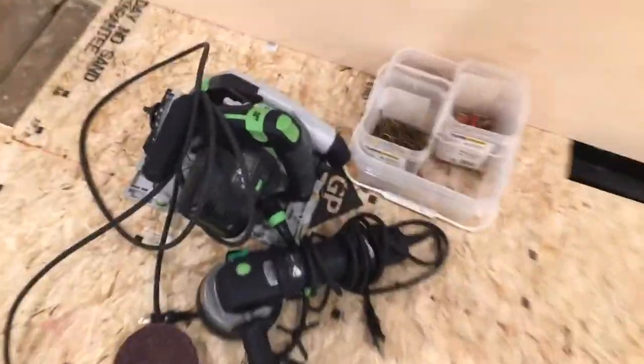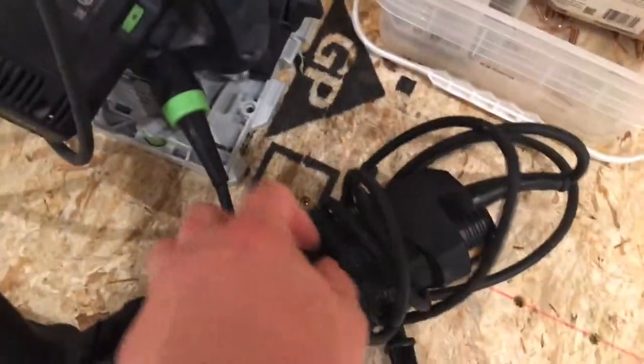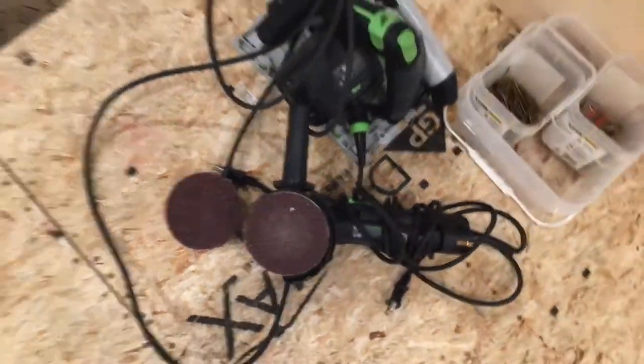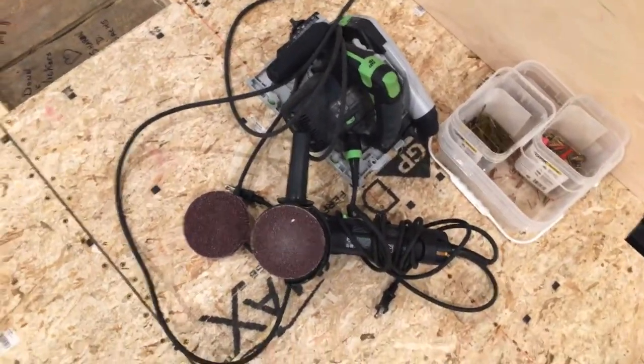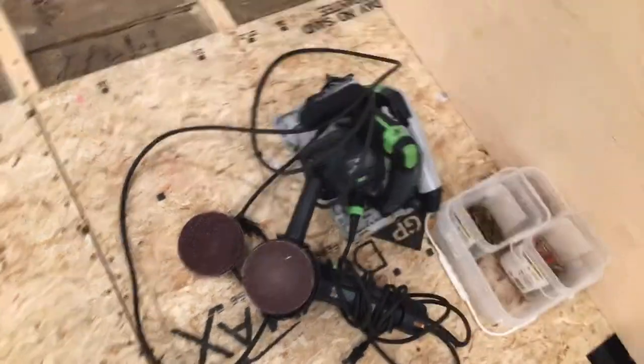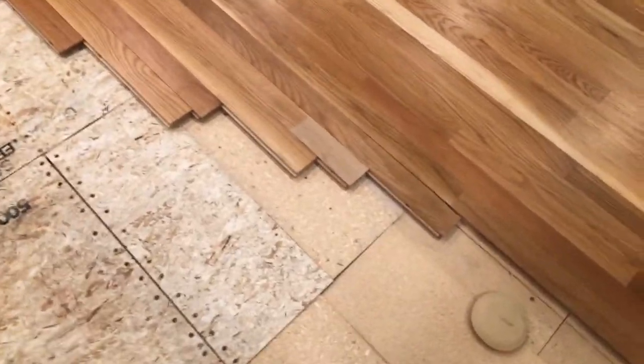I've been using my Festool RAS 115 rotary sander — it's basically an angle grinder with 25-grit sandpaper. I use that tool to kind of smooth out the material.